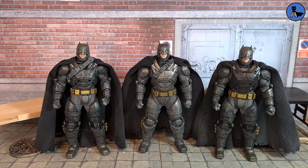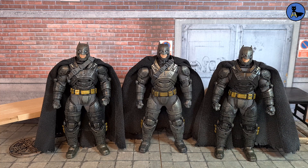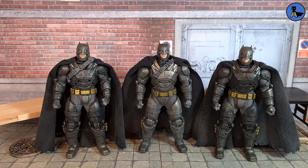Hey guys, Ajak Collections here. Today we're looking at a comparison between the authentic BvS Armored Batman versus the Mezco KO ones from AliExpress. The one on the right is the KO without mods, the one on the left is with the mods — I've painted the chest, which looks a lot better. In the middle we've got the authentic Batman v Superman Armored Batman. We're going to look at the differences, how they compare, and which one you should get.